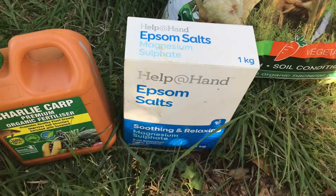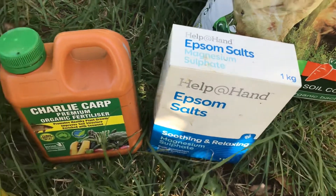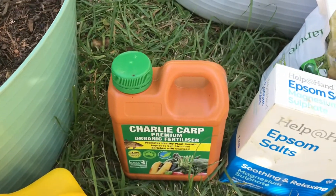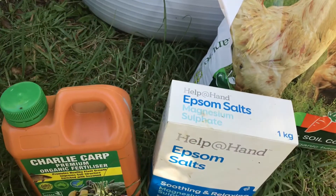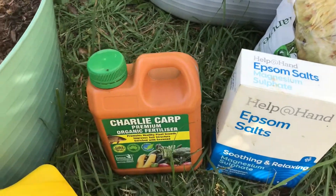Next up, Epsom salt — you've seen that before. I use it to add magnesium to the soil. Moving on to the stuff that is more about watering in: the Epsom salt I use to water in.